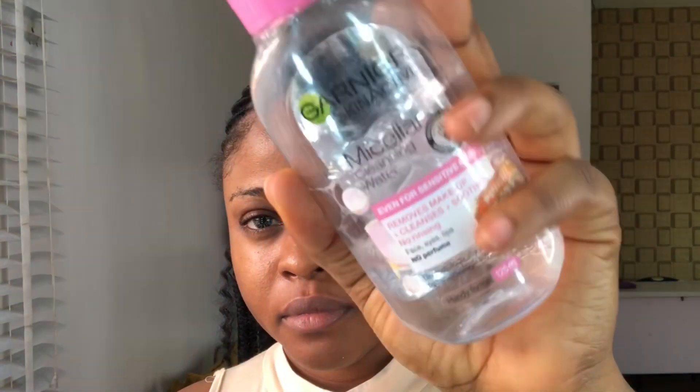Hello guys, welcome back to my channel. In today's video I'm going to do a full face glam without using foundation. If you want to see how I got myself glammed up without using foundation, just stay tuned. I'm using micellar cleansing water to cleanse my face.